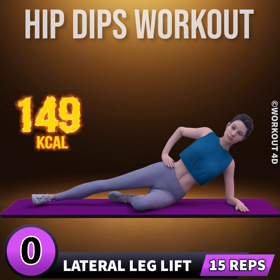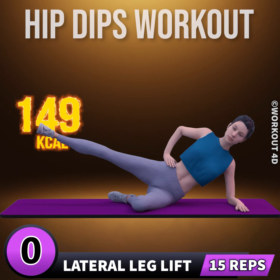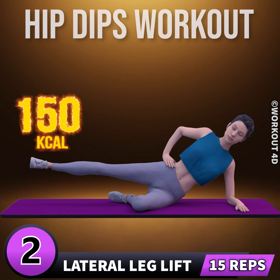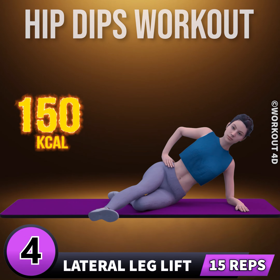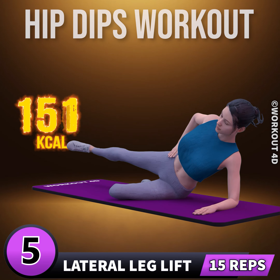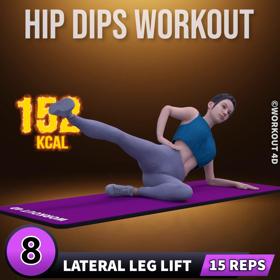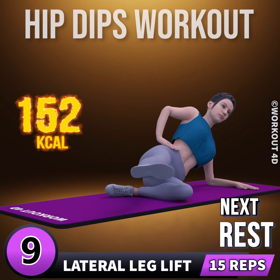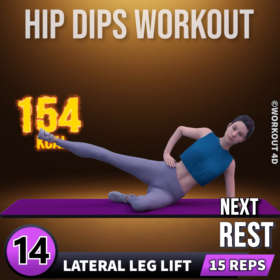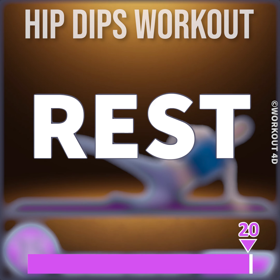In three, two, one, go. One, two, three, four, five, six, seven, eight, nine, ten, eleven, twelve, thirteen, fourteen, fifteen. Rest time.